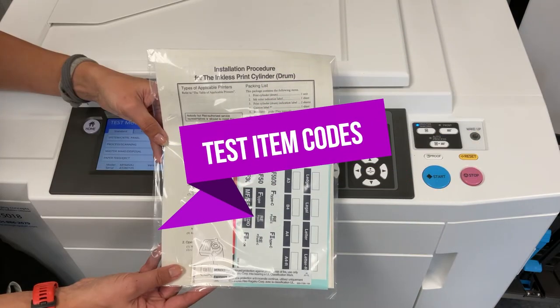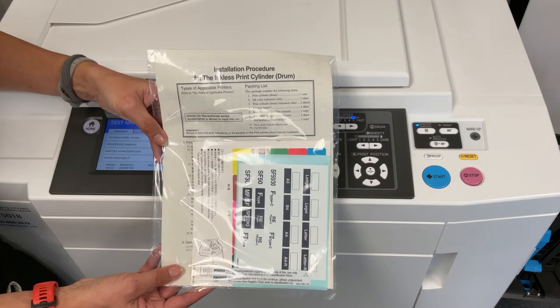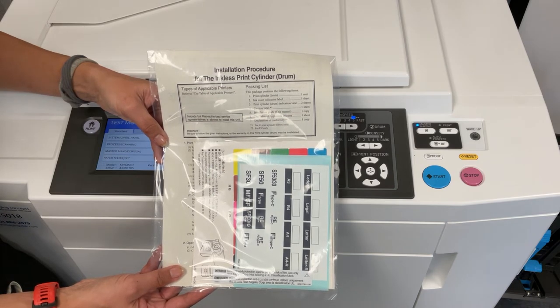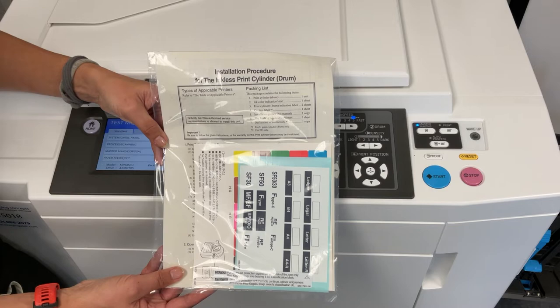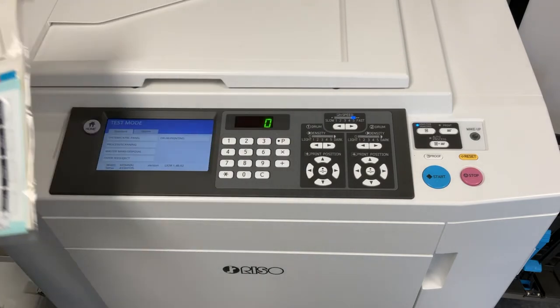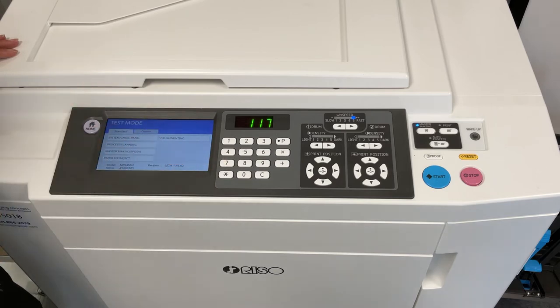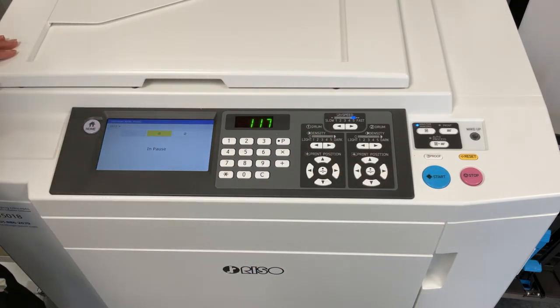Step 6. You will need to enter test item codes to tell your printer you are installing a new color drum and you would like to ink it up. The following codes are for our MF9450 Riso printer — check the installation procedure guide that comes with your ink drums for the codes needed for your machine. For our machine, we enter code 117 on the keypad and press start. We also need to make sure the correct color drum is selected, either color drum 1 or color drum 2, and then press start again.